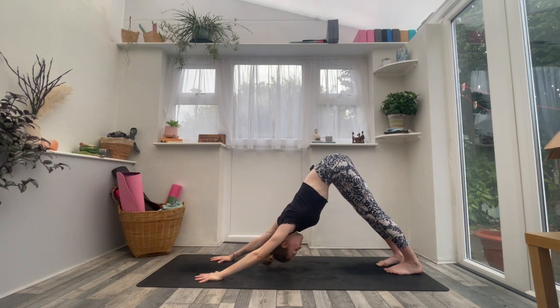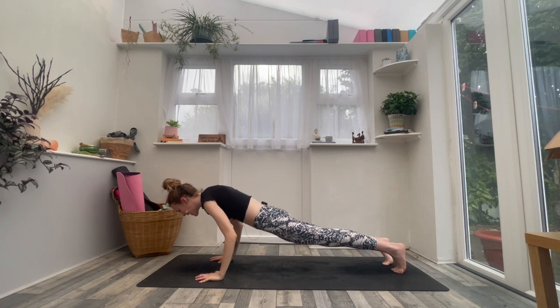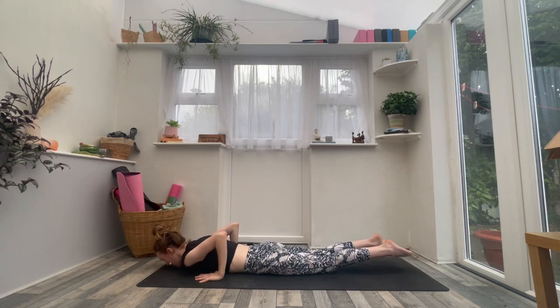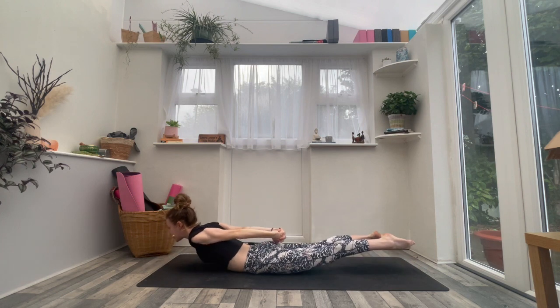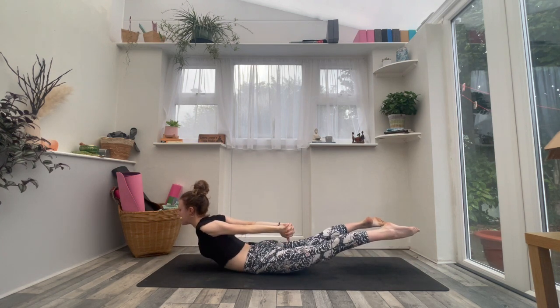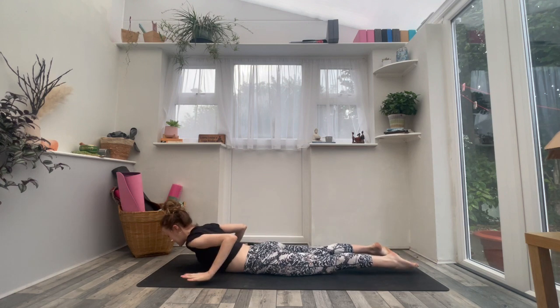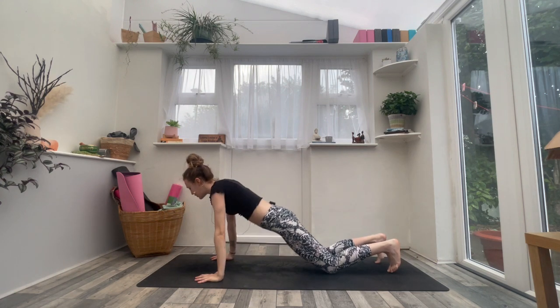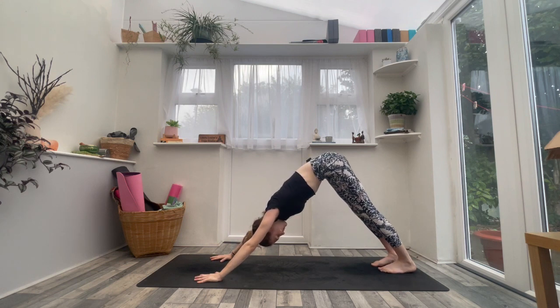On your inhale, roll forwards, come to high plank. Exhale all the way to the belly this time. Untuck your toes, interlace the fingers behind your lower back. Inhale — Locust. Squeeze everything up as you lift the chin, lift the legs. Take an inhale, hold. Then exhale, release the hands, step it back into your downward facing dog. Take a deep breath in and a slow breath out.